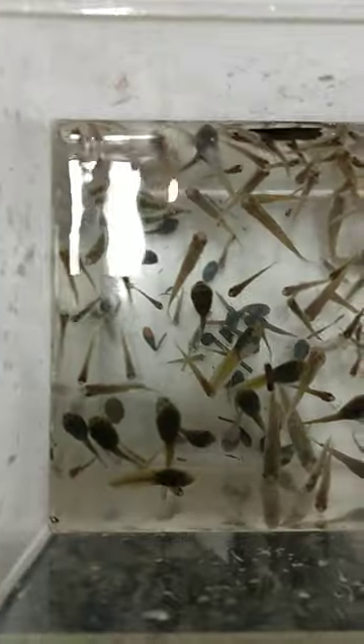Check out all of these little mosquito fish and tadpoles I'm going to be feeding to the green sunfish, bass, and bluegill. This is what it looks like from the top. Let's go feed them.